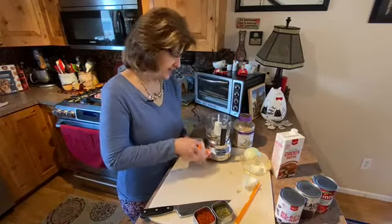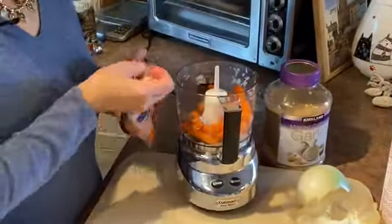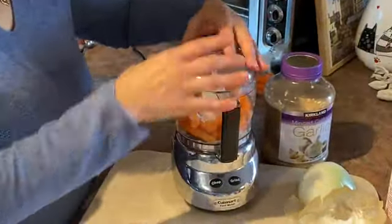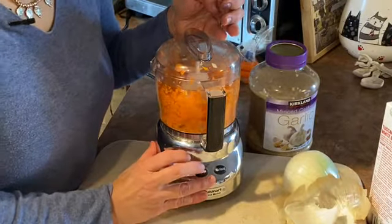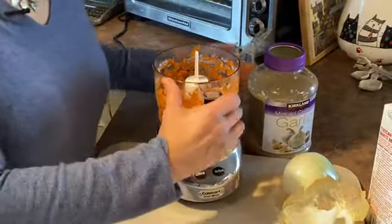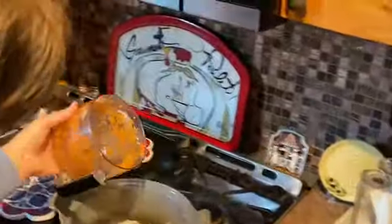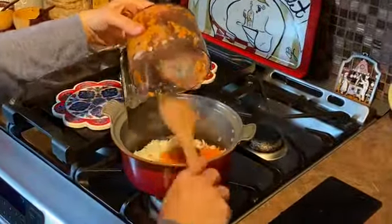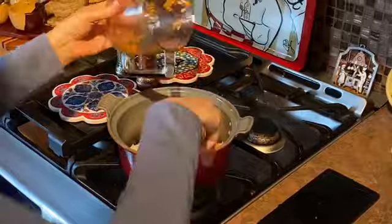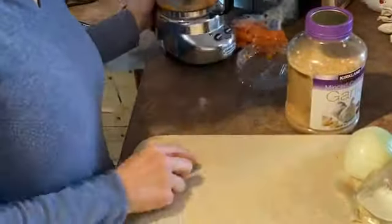Now for the two carrots — I hardly ever peel carrots, I just do this, and I find it much more convenient and quick. All right, that looks pretty good. I don't think I got any big chunks in there either. There goes our carrot — I did get a little bit of a chunk, but that's okay. We've got a couple of little chunks in there but that's fine — you can see what I mean.